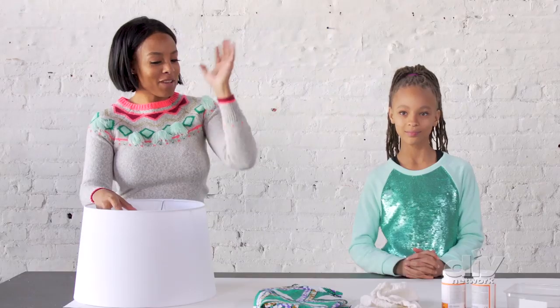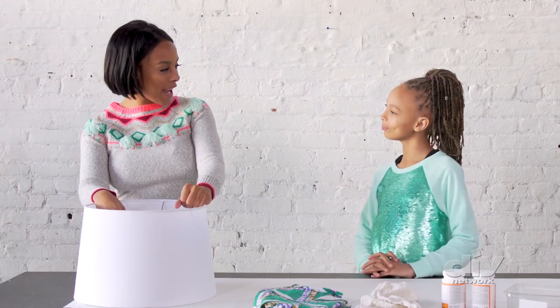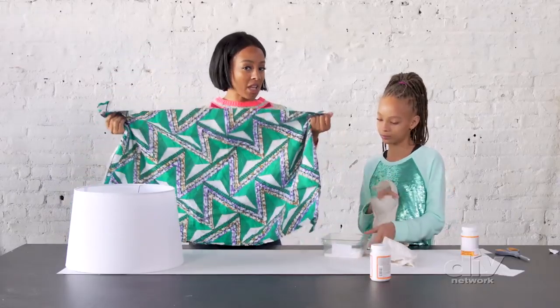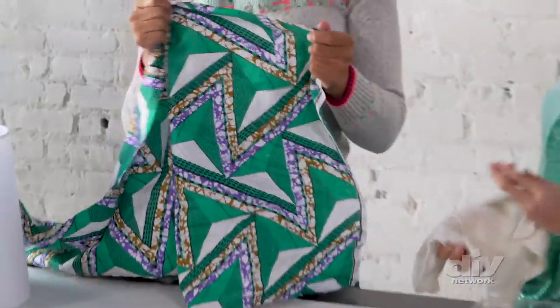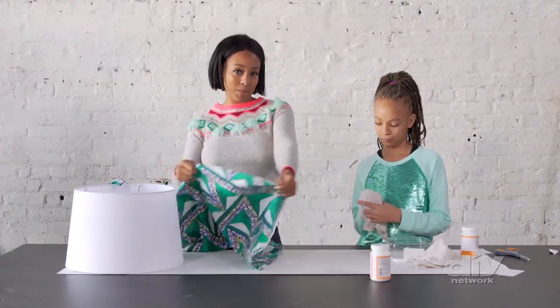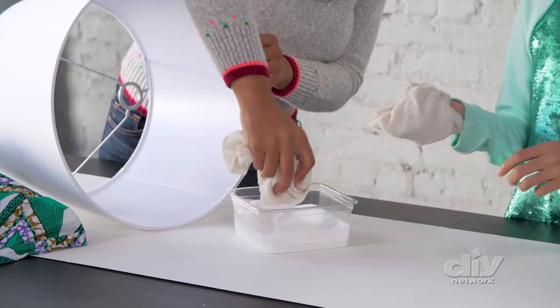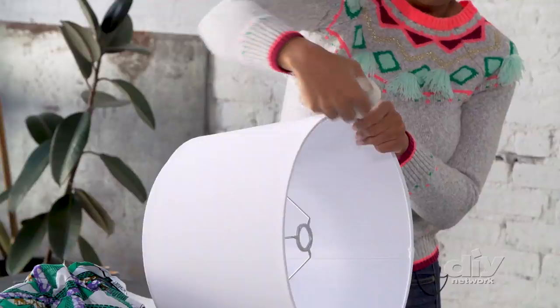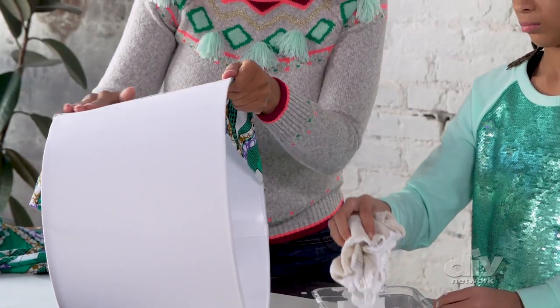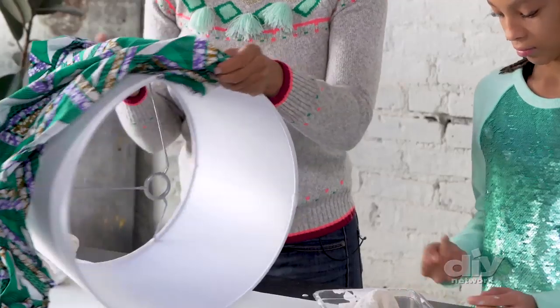Let's get shady! We're going to take this plain old lampshade and give it some pizzazz using fabric. You want to use a fabric that is 100% cotton — anything that's kind of spandex or stretchy is not going to translate well onto your lampshade. First, we're taking our lampshade, adding Mod Podge, and draping the fabric around the entire drum in sections. Stretch it, apply pressure, lay it back, and keep gluing.